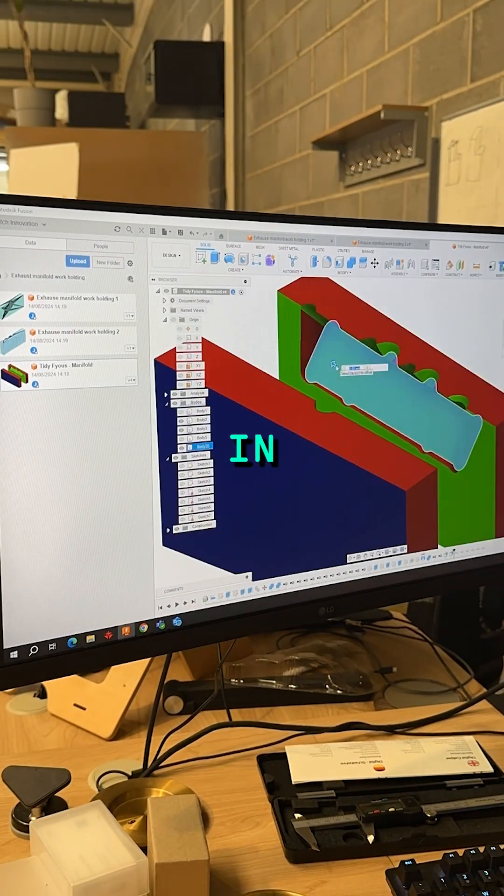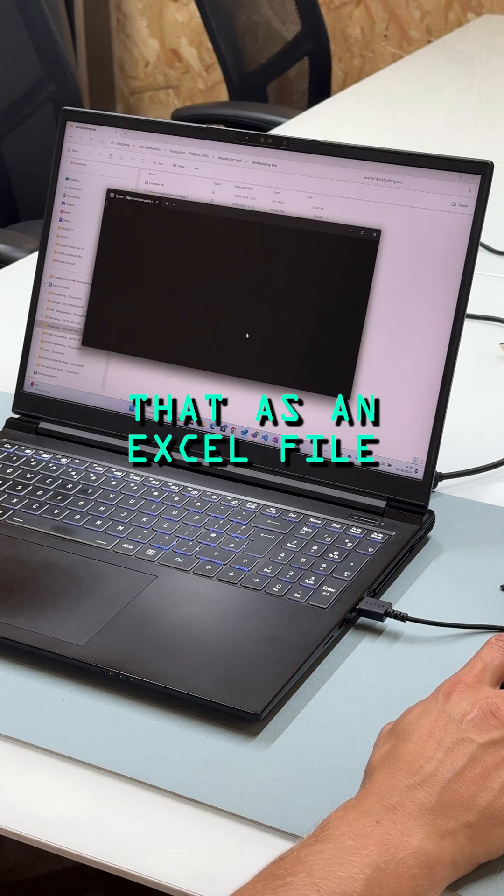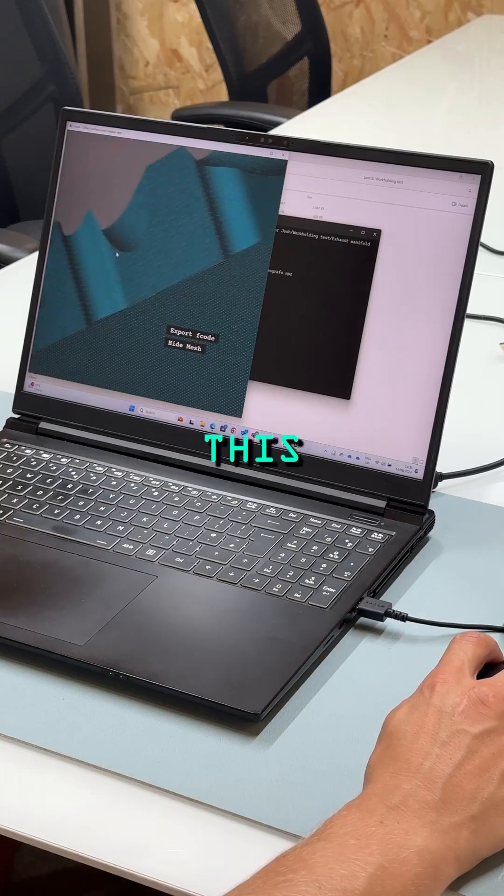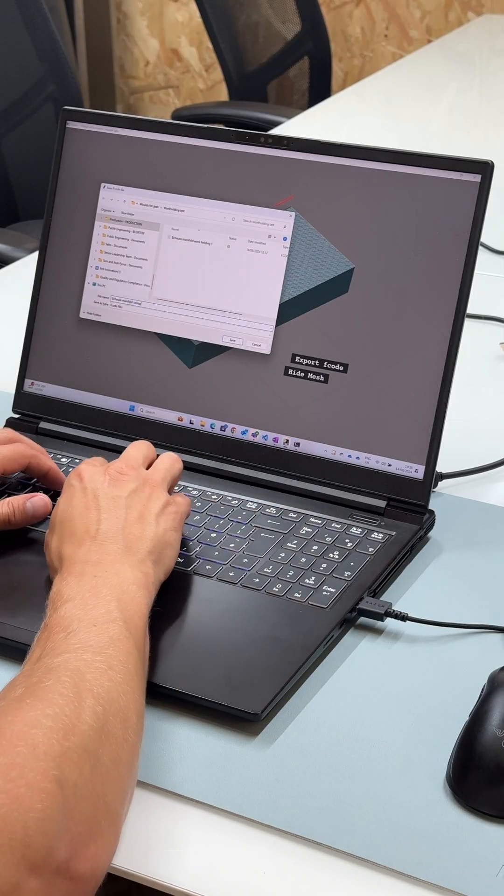First you create the mould geometry in CAD, as you can see here, and then we export that as an STL file and import it into our Fuse Object Surface Mapper software. This basically tells the machine all the pin heights that are needed.